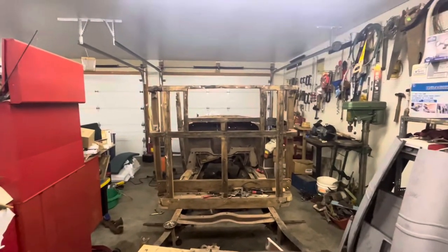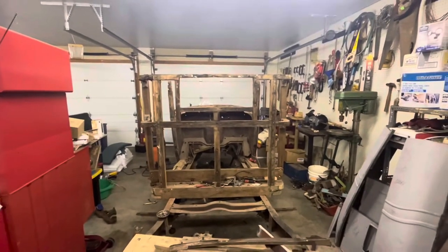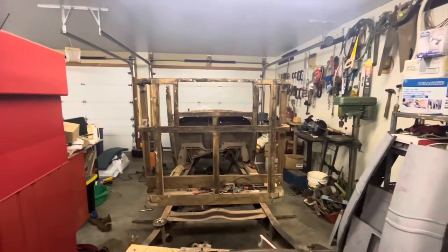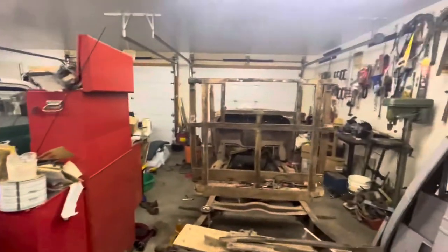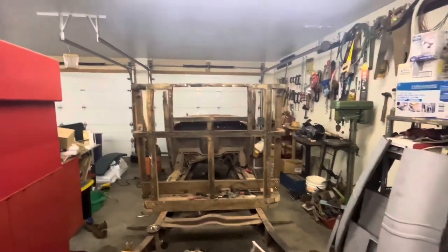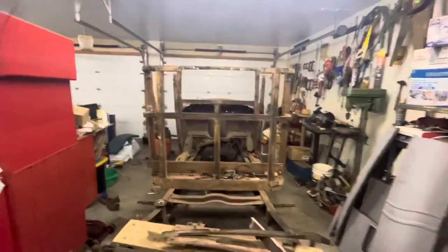Thinking about painting it a metallic purple with a white interior to keep it that traditional style. I think that'll be pretty cool — like a set of cheater slicks on the back. I think Coker Tire makes a set of them with the white walls. They're going to look pretty good, especially on a truck like this.